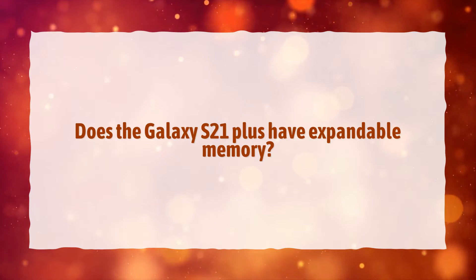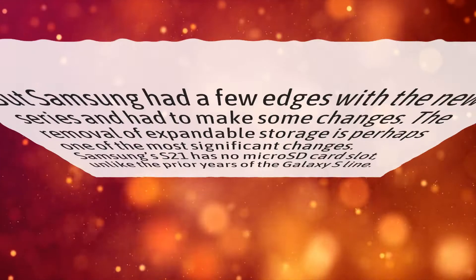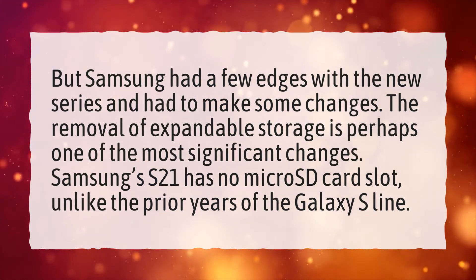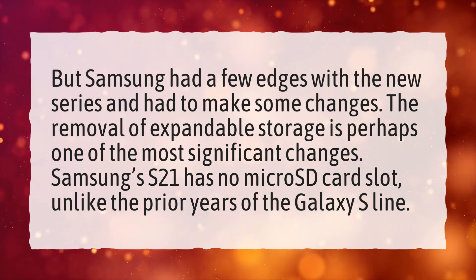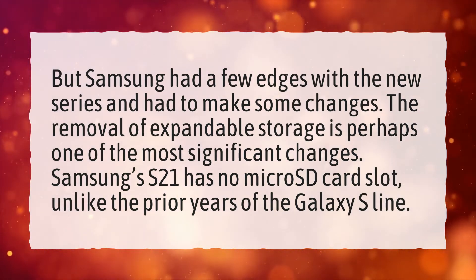Does the Galaxy S21 Plus have expandable memory? Samsung had a few edges with the new series and had to make some changes. The removal of expandable storage is perhaps one of the most significant changes. Samsung's S21 has no micro SD card slot, unlike the prior years of the Galaxy S line.